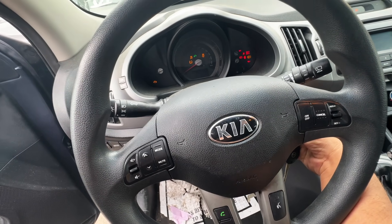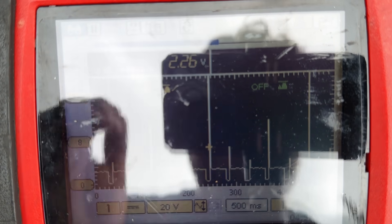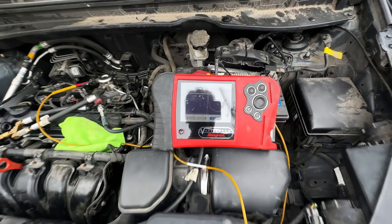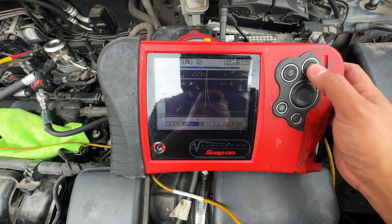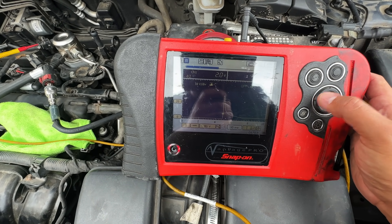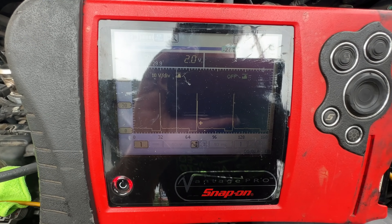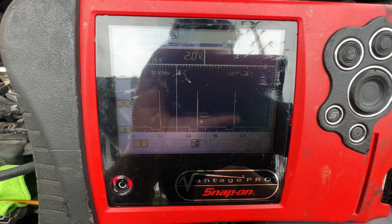I start the engine and take a look at the meter — we're showing some activity. I'll zoom in, but the computer cuts the solenoid off, so I restart the engine. I jump up to a 50-volt scale because we've got some pretty good spikes happening. I pause the image before it cuts out and shut the engine off to review the capture. Basically, what we're looking at is the computer's control of the solenoid — and so far this actually looks pretty good.